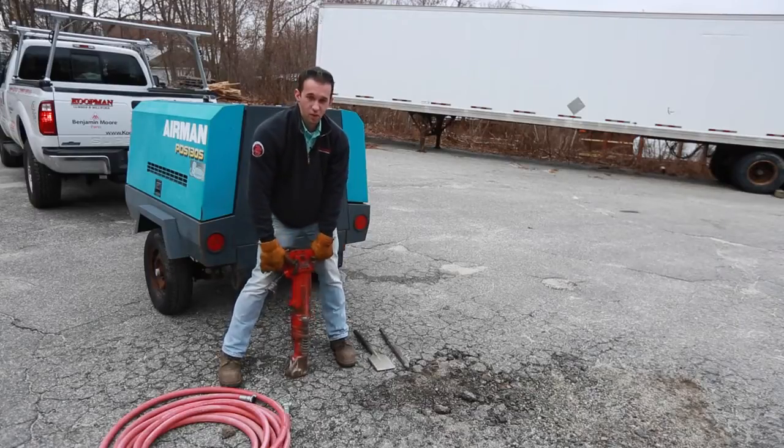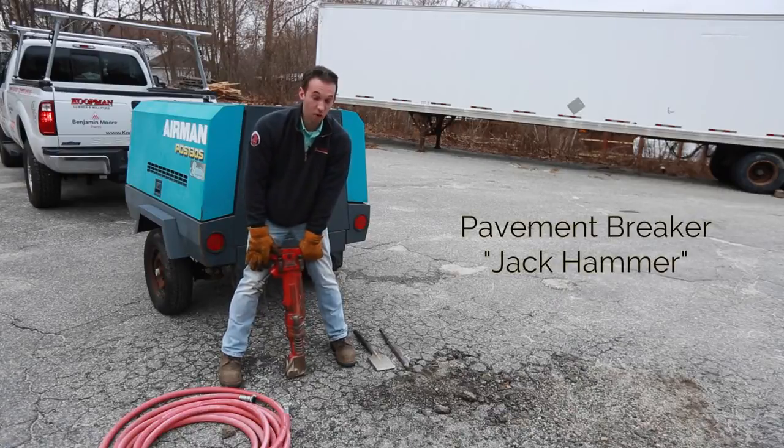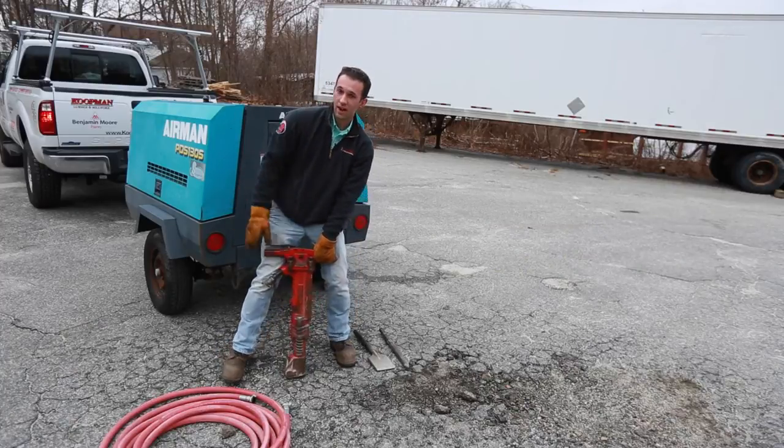Hi, this is Kevin with Koopman Rental. Today we're going to be explaining the 90-pound paving breaker, which is also known as a jackhammer, and we're going to be running it with the tow-behind air compressor that is also available to rent at Koopman Lumber.